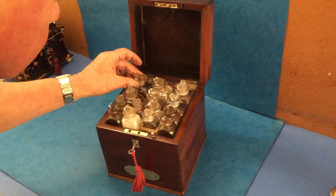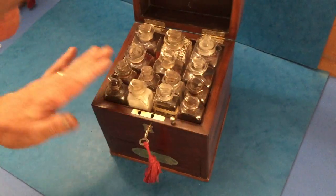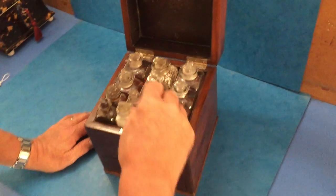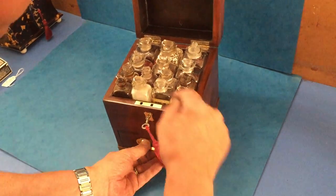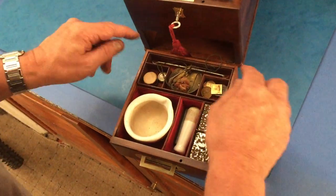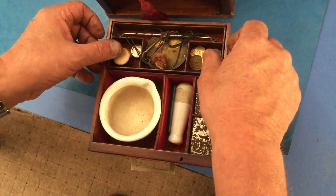The bottles are in good order — there's one or two issues; this one at the back has got a chip, but they're generally in nice condition. Some have got contents and some have got labels. When you take out that locking pin, you release the front drawer. To the bottom of the box you've got apothecary scales and various weights.